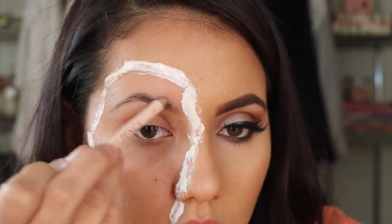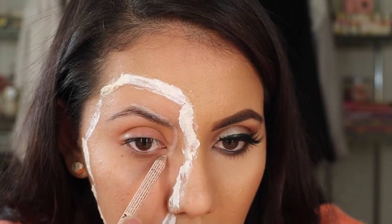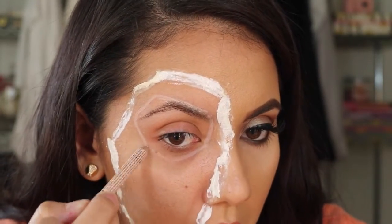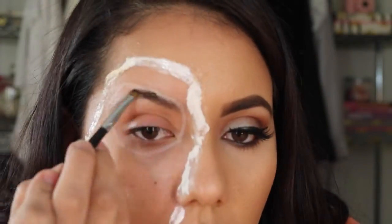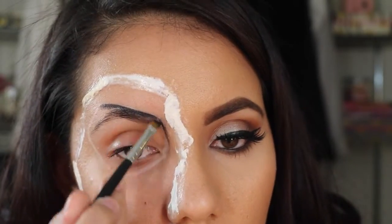While the first layer of latex with tissue is drying, I'm going to go ahead and draw out the eye. I did want to make sure that I covered my eyebrow on this part, because I'm not very good at covering my eyebrows with a glue stick the way everybody does it. So now I'm just going to go with the Maybelline Cream Liner.